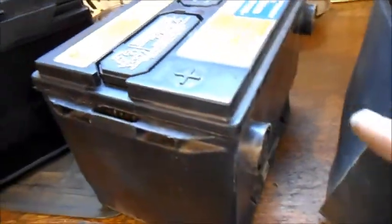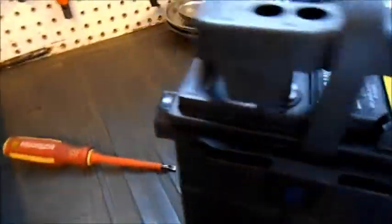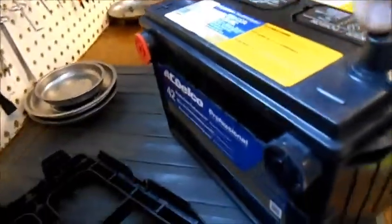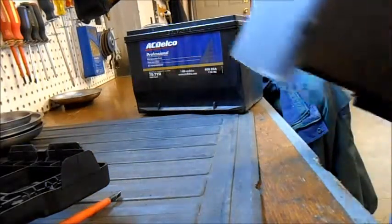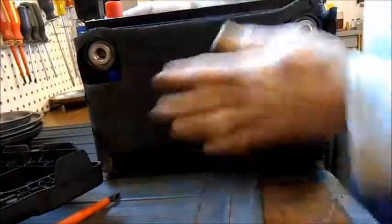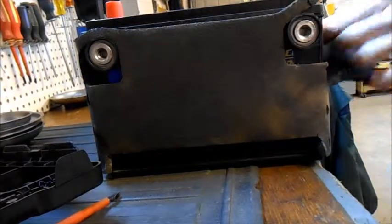So this is the old battery, and the new battery has this cover on which we don't need. It also comes with the universal posts at the top, which I don't like. Even though it probably comes clean, I'm going to give it a little brush with a brass brush. But first I'm going to put this cover on, and then I'm going to get this handle off of here.